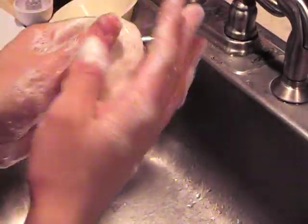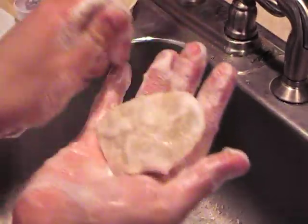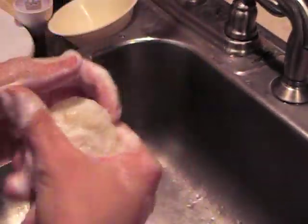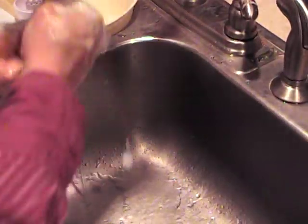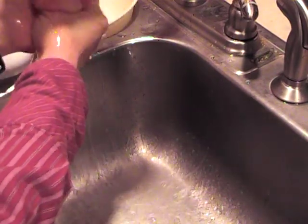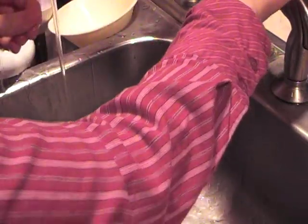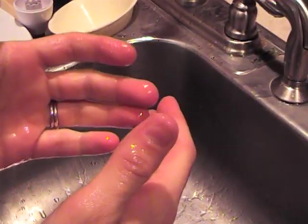It feels so soft, like lotion — it's really, really nice. Look at that lather, it's great. Nothing like the stuff at the store, and it feels so soft. That's one of the benefits of hot process soap versus cold process soap. With cold process soap you have to wait six to eight weeks.